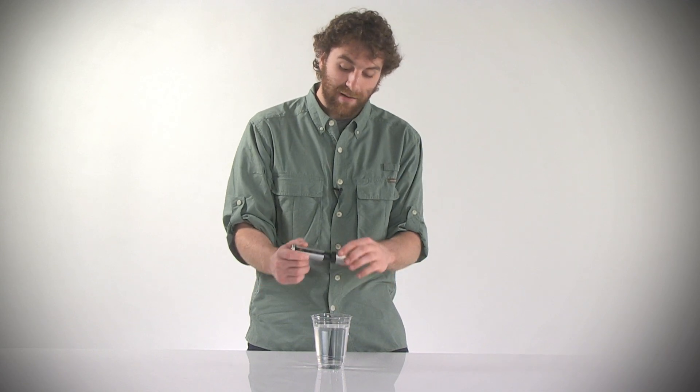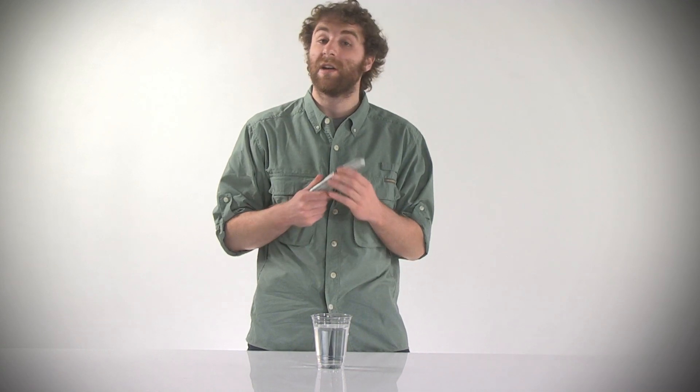Again, this is the SteriPen Traveler Mini Water Purifier — check one out at sierratradingpost.com.